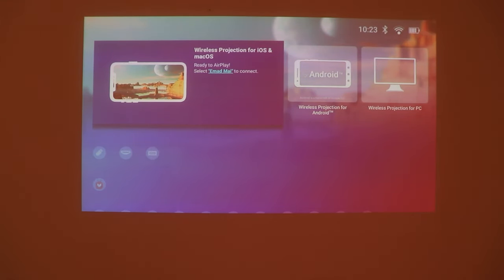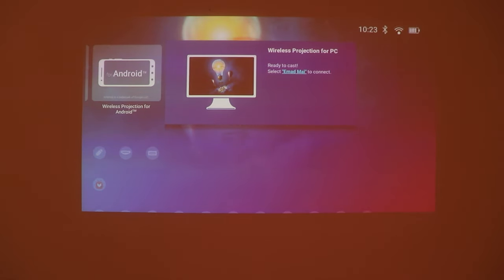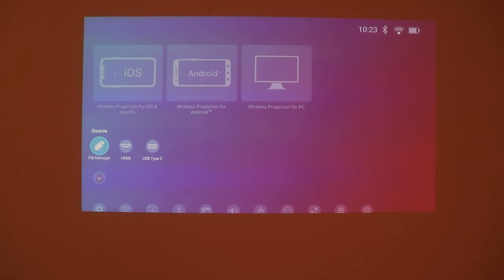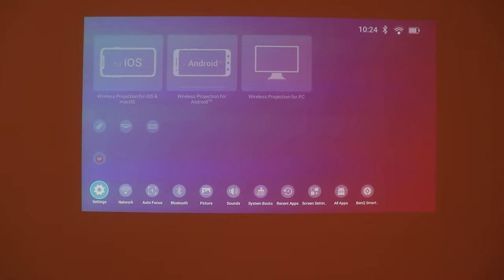The home screen shows you the possible ways to connect your projector wirelessly. It supports AirPlay for Apple devices and also works with Android and Windows PCs. Next you have the file manager to access files on external hard drives or flash memories, other input sources, the app store — which uses Aptoide instead of the Google Play Store — and finally the list of settings.